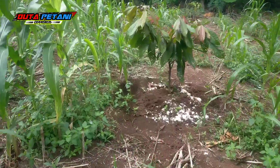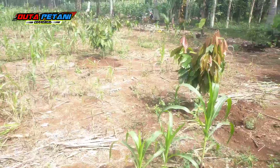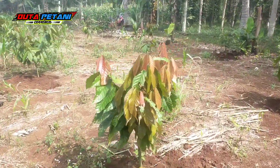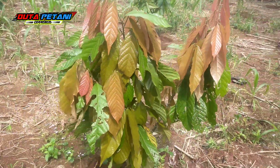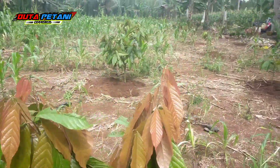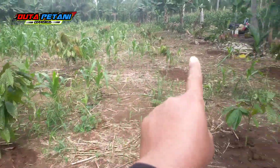Jadi pH tanah itu sangat berpengaruh pada tanaman. Selesai ini tadi, kita juga selesai penyemprotan setelah kita melakukan pengocoran. Karena masih agak siang — jam setengah 6 — saya semprot, habis 2 tangki di sini.